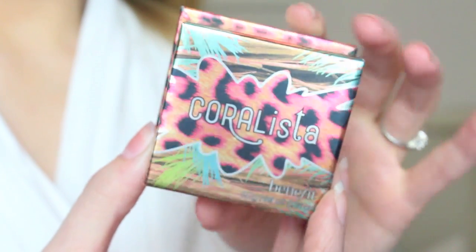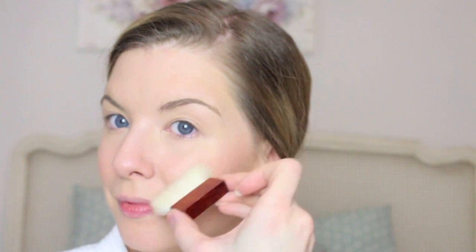For blusher I used Benefit's Coralista, which is of course a gorgeous coral shade. I just smiled to find the apples of my cheeks and then took it up quite high, because I generally find this makes your face look a little bit lifted and brighter.